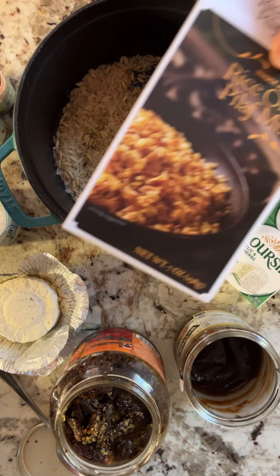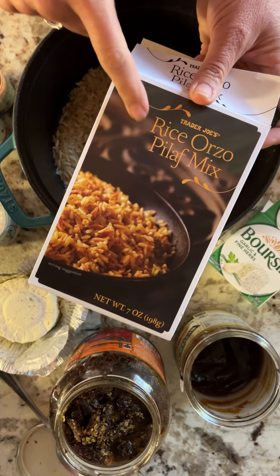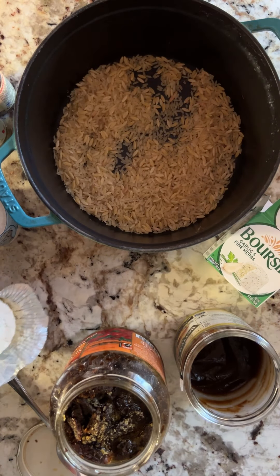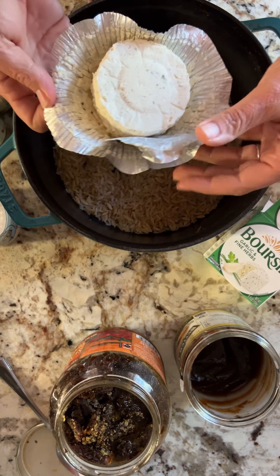So this recipe calls for orzo. They didn't have any at Trader Joe's so I got this — it's got orzo, it's got rice. It's gonna be fine. I probably should have got two boxes but that's okay.